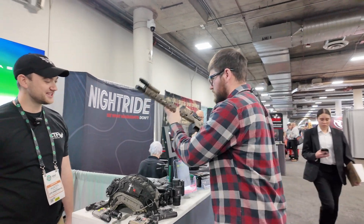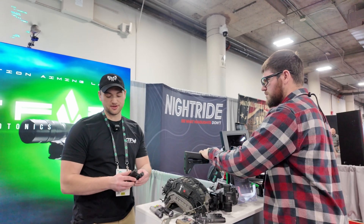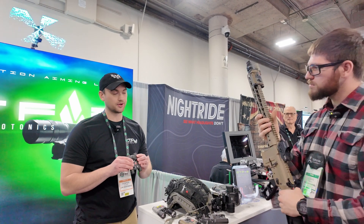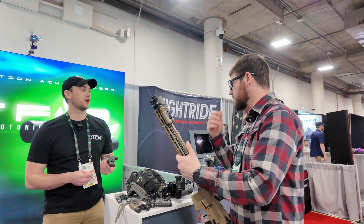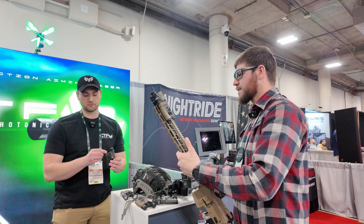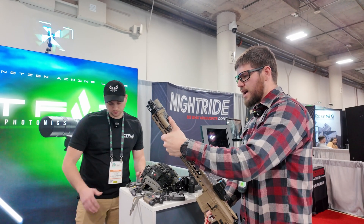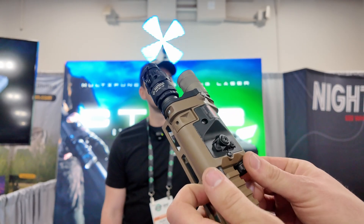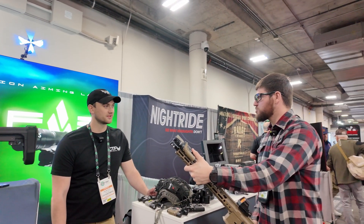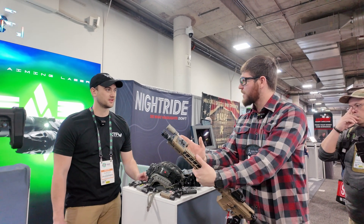We're pretty much brand new as a company, but we have a full engineering team that did extensive testing. We didn't want to release this to market until we were 100% certain it would deliver and exceed customer expectations, and I think we delivered. The integrated buttons are actually better than a tape switch — no wires, no additional light on the side, and they're lower profile than a lot of units out there.